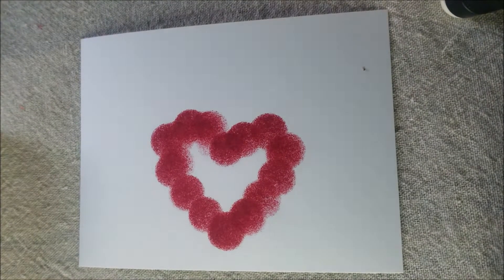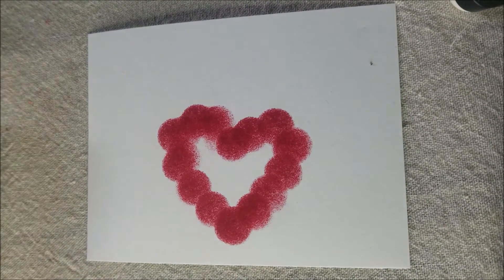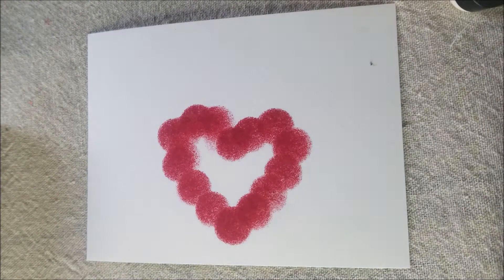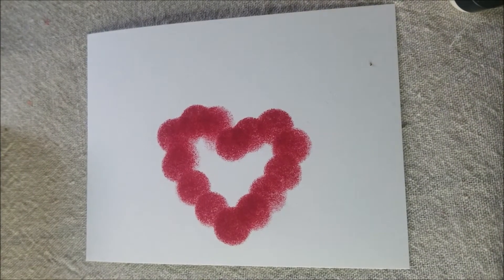If you want to jazz it up a bit, you can always add more colors. I thought it would be fun to let them know that I'm thinking of them, so I found a thinking of you stamp and I'm going to stamp that at the top of my page.